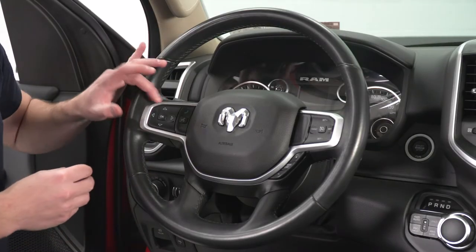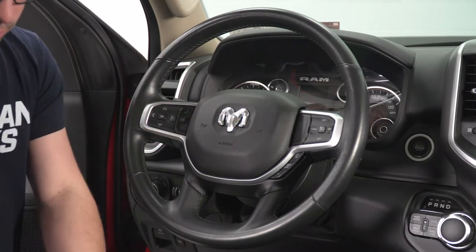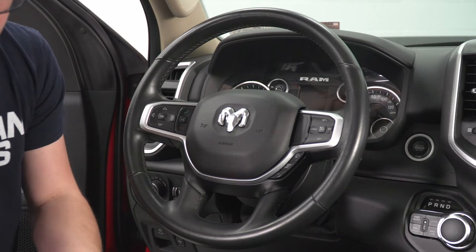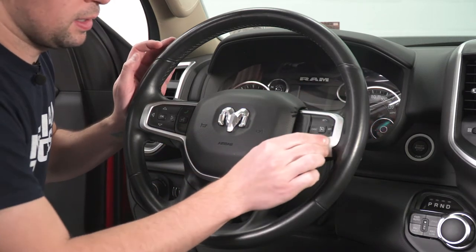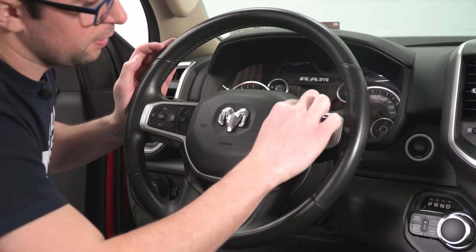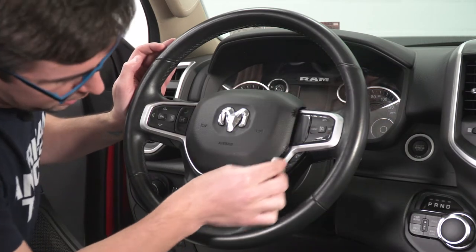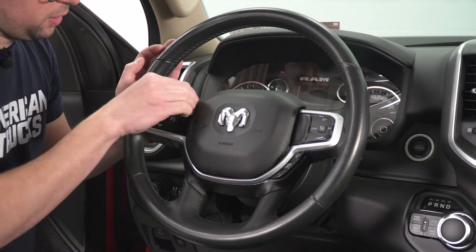The first thing we're going to do is go ahead and clean up this trim. I've got my alcohol wipe right here. I'm just going to take this and clean it up as best I can, making sure it's free from any kind of dirt or anything like that. Just get it as clean as you can to ensure a good stick.